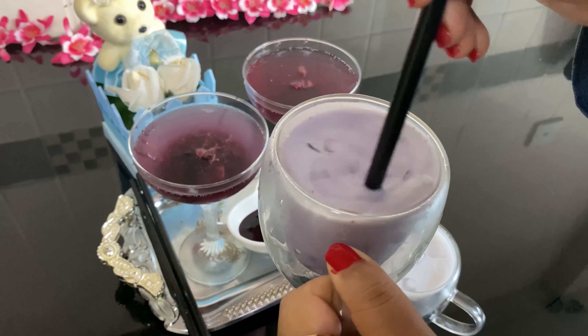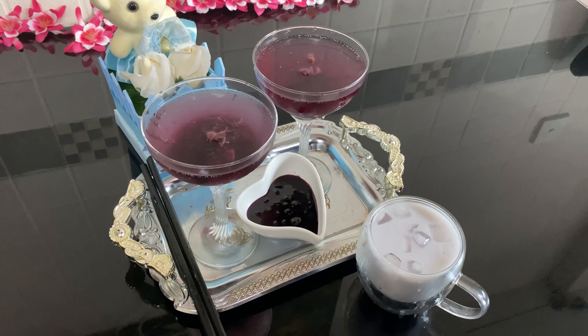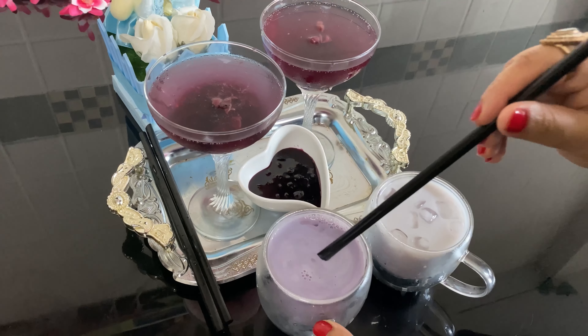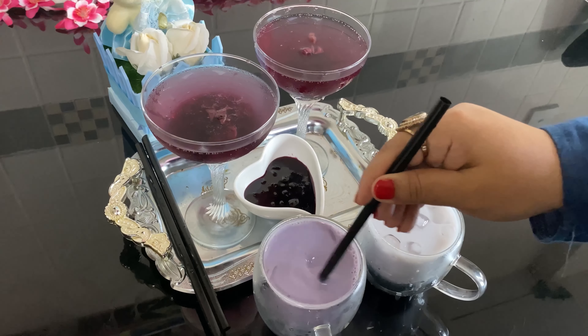It has a refreshing taste and a fresh taste. MashaAllah, it is delicious. I am here to give you the recipe. Assalamualaikum.